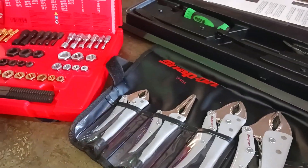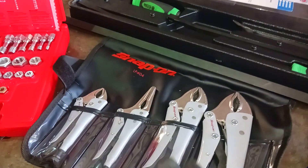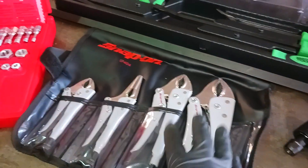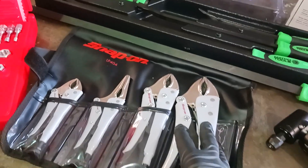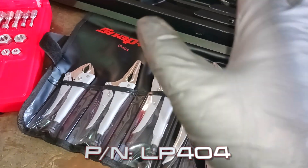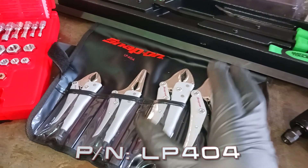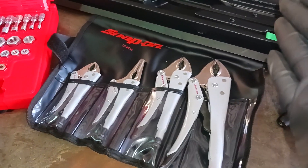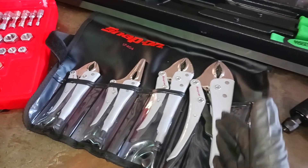So we got the Snap-on retread kit and we got the Snap-on locking pliers — locking pliers. Now I know I might get some flack for this, but hear me out. This Snap-on set is, how can I say it, the shit.